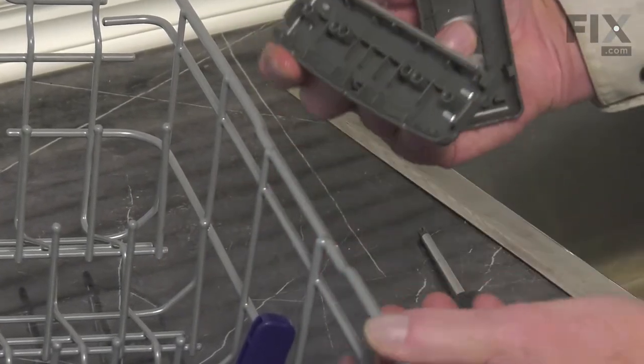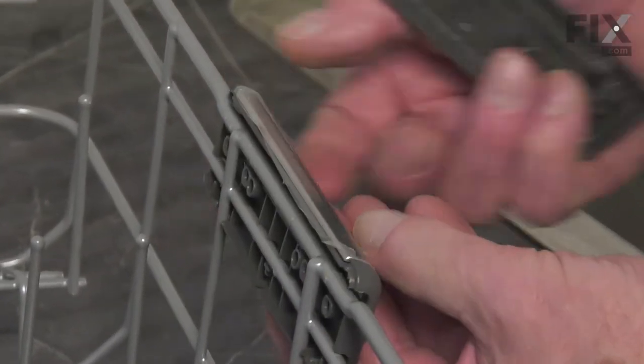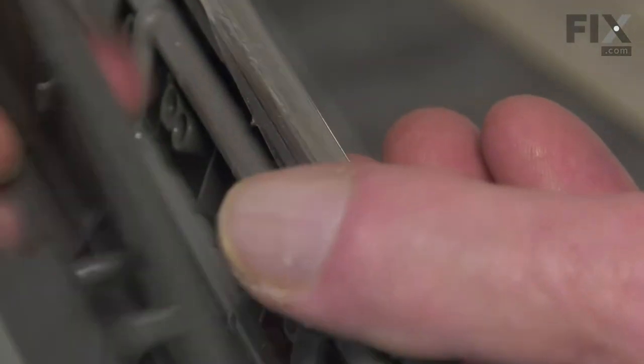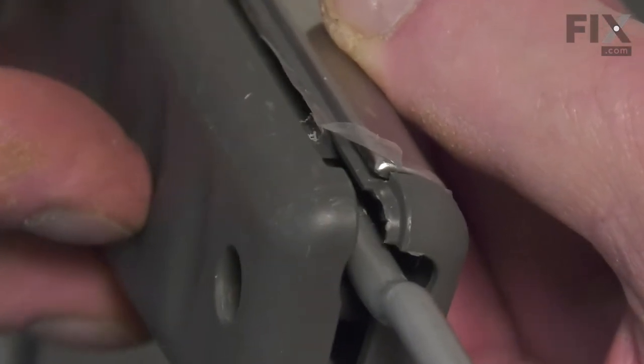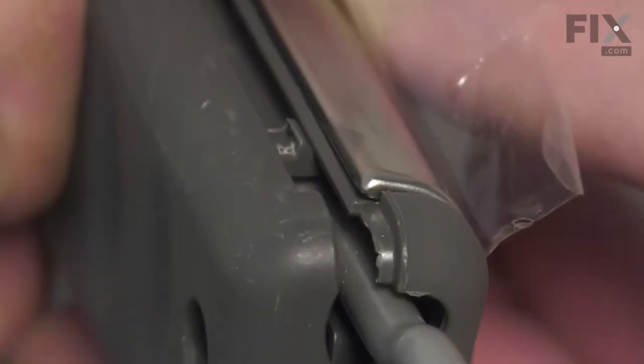Simply line up the new piece, centering it between those two center tines, and we're going to line up these two tabs on that back piece into the respective holes from the backside of the front portion. Then simply snap it together, and then we'll secure it with the two screws.